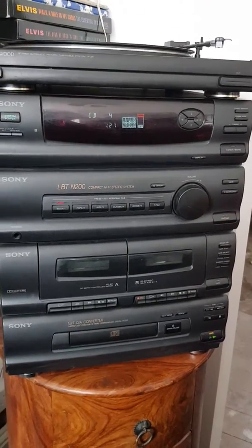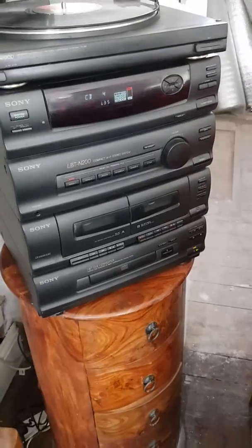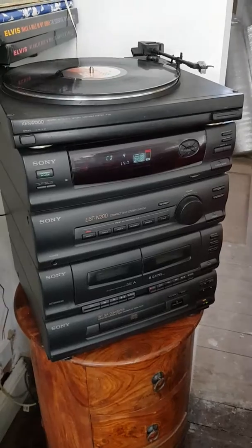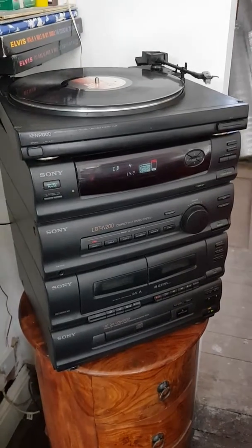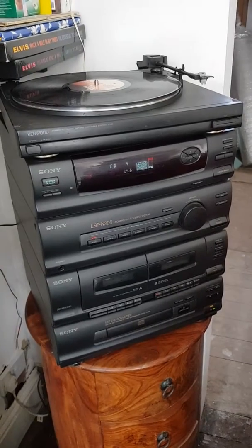I'm very disappointed because I was really looking forward to playing some records — I actually only bought this because of the record player. The CD and the tape is just a bonus really. But yeah, this is video evidence of the item set up.